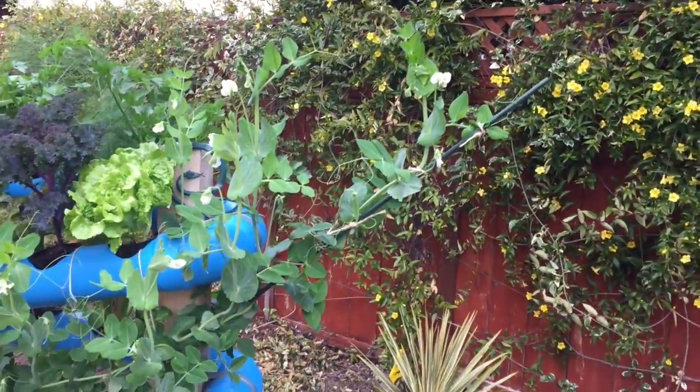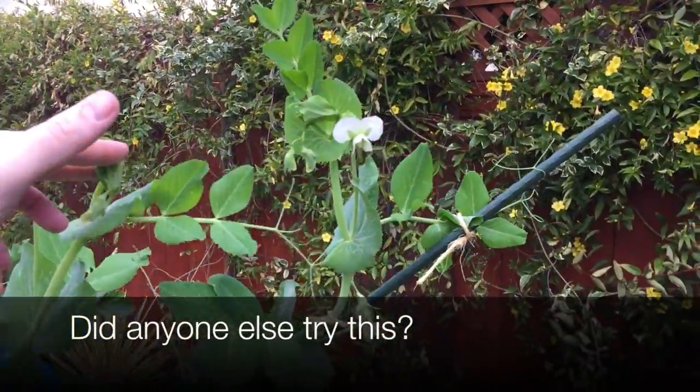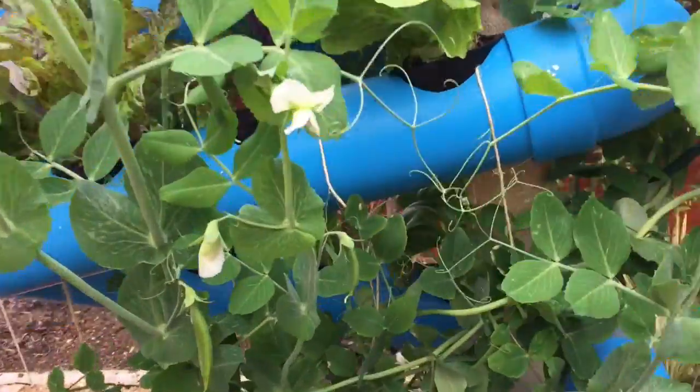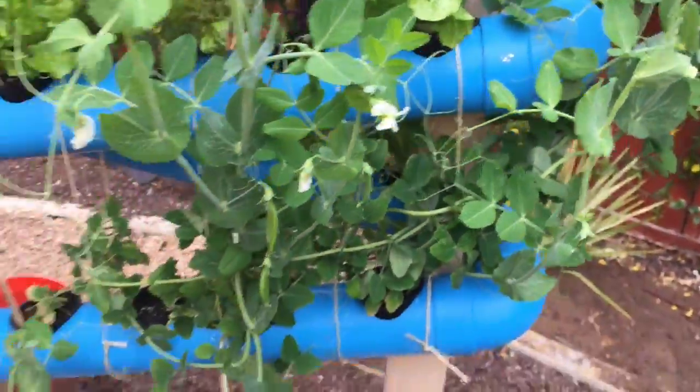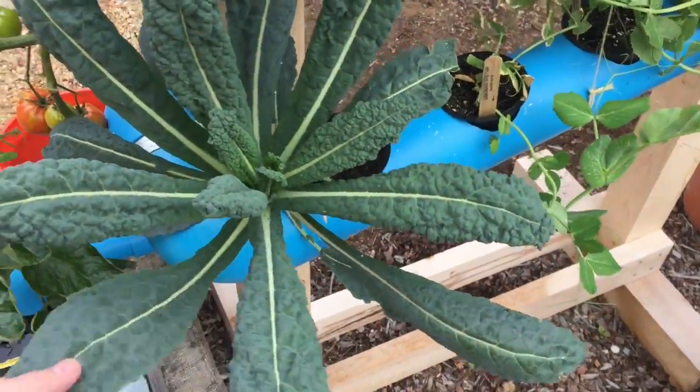Our snap pea trellis is pretty cool, sticking out off the side. We're just going to let the snap pea do its thing from here on out and start making these networks of connections.